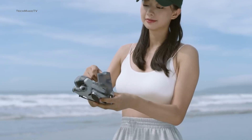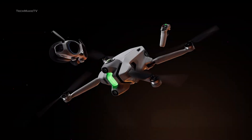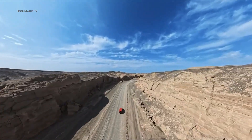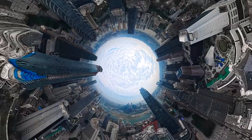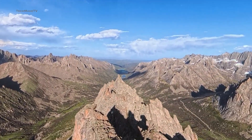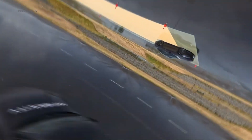DJI is expected to launch its most compact yet powerful Mini drone in September. Though its new rival Insta360 has already introduced the anti-gravity drone with overall great features, DJI is also not holding back to continue its dominance in the drone market. So, would you prefer a 360 drone over the DJI Mini 5 Pro? Throw all your thoughts in the comments, give this video a thumbs up, and subscribe to our channel to keep yourself updated with all the latest tech news.